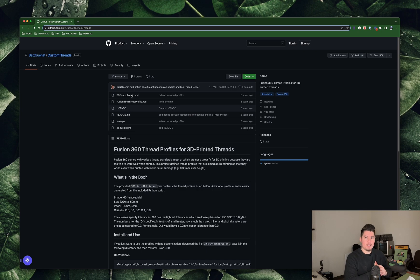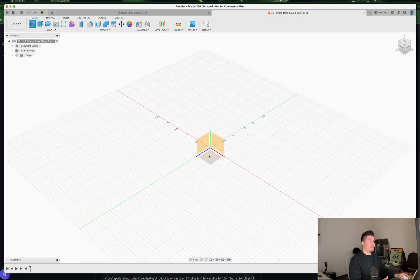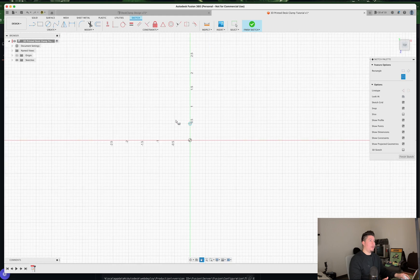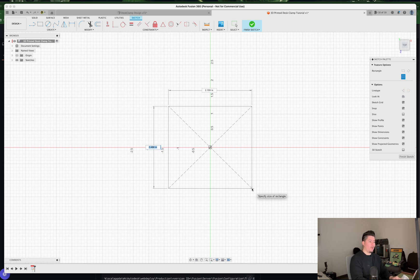I've opened a blank canvas in Fusion 360 and named it '3D Printed Desk Clamp Tutorial.' I'd recommend naming it the same so you can reference it later. The first thing I'm going to do is create a new sketch on this plane, reorient my view, and select 'Create Rectangle' — specifically a three-point rectangle. I'll select my origin plane and sketch this out.